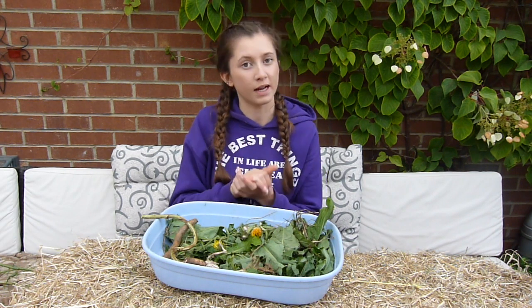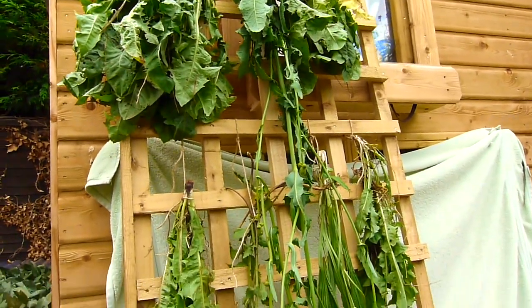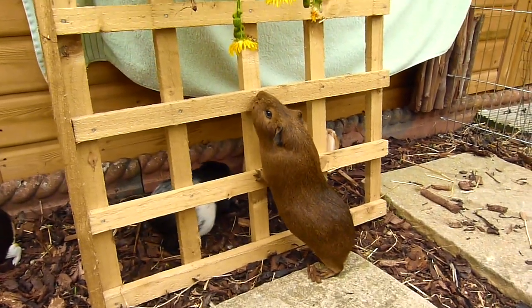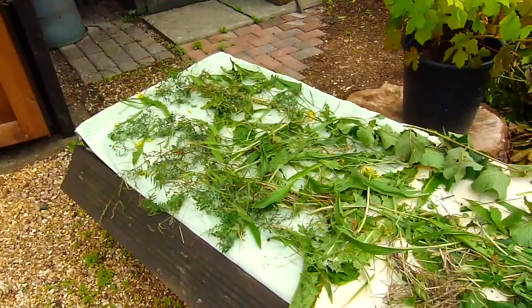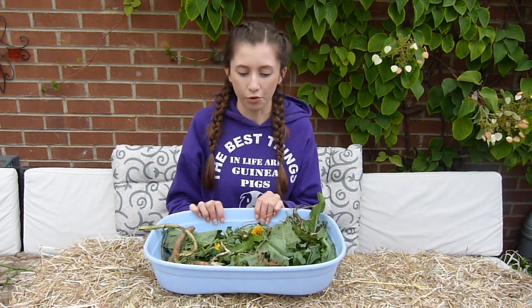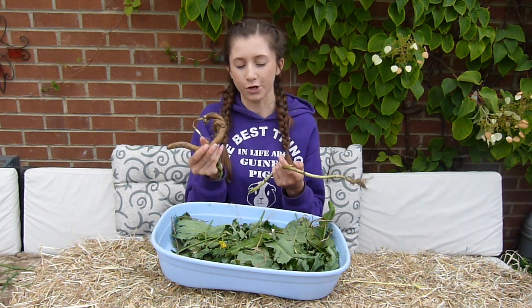There are a few options for drying: you can either dehydrate them in a dehydrator, put them in the oven on a really low heat, or let them dry in the sun. In terms of doing it quickly and also keeping the nutrients in, I prefer using a dehydrator. For things like the roots, I'll be putting those in the oven, as they would take days in a dehydrator, and then I'll put the plants in the dehydrator.